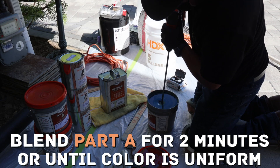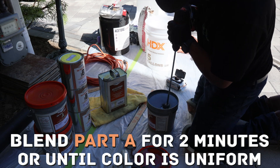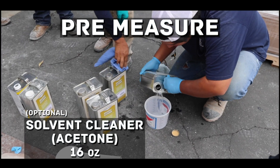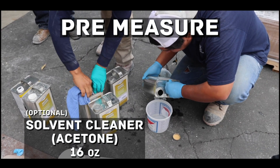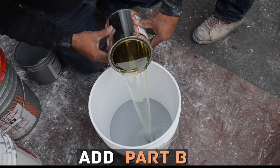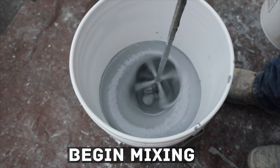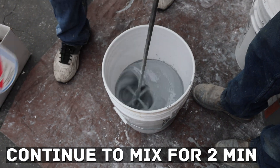Start by blending the Part A for 2 minutes or until color is uniform. Pre-measure 16 ounces of CRETA's acetone solvent cleaner and set aside. Pour Part A into a clean 5-gallon bucket, add Part B and begin mixing. Add solvent cleaner and continue to mix for 2 minutes.